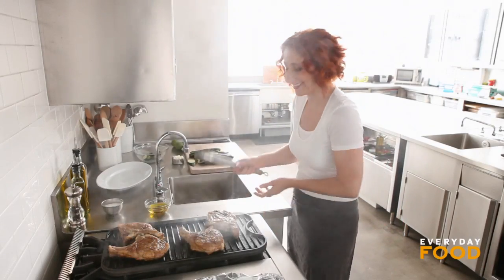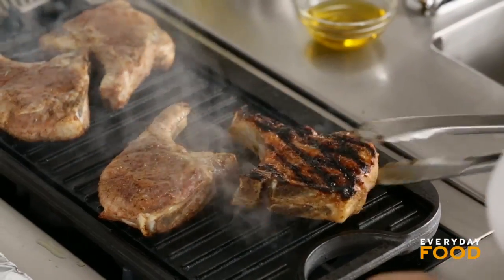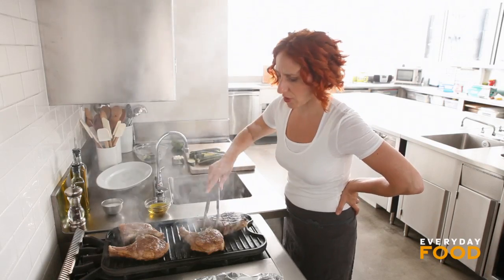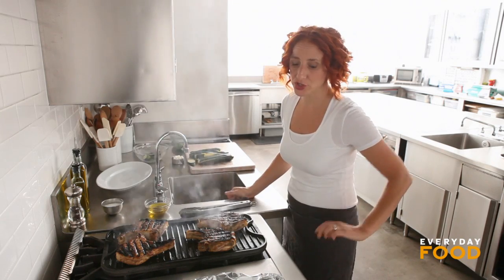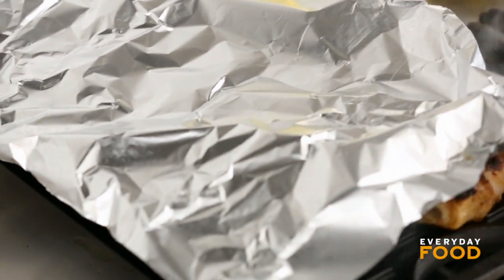Time to check and turn the pork chops. I'm a little worried I overcooked them slightly. You know why they're getting so much char? That's from the sugar in the rub — I think it'll taste good though. Cover them up and cook for another five minutes.